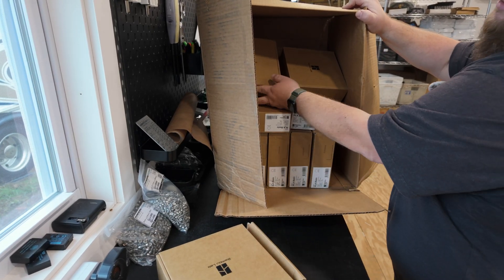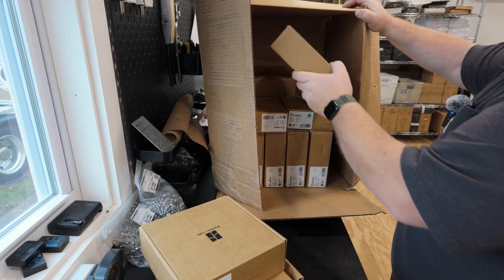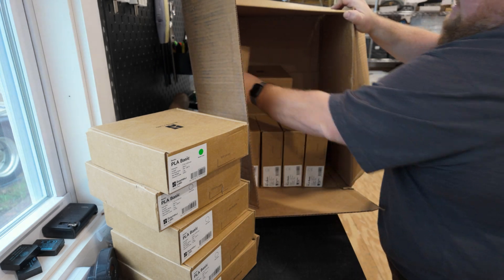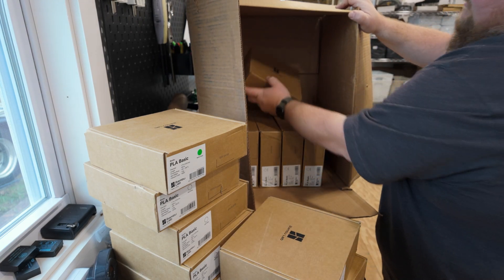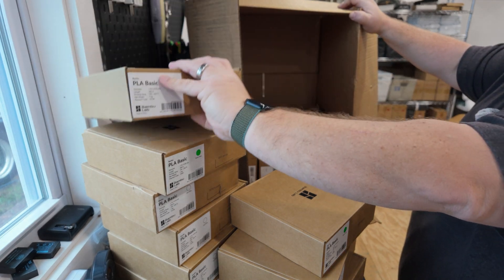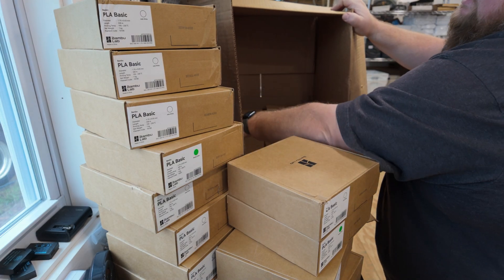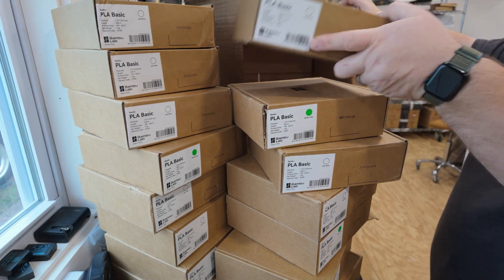This is a box that just got delivered and as you're seeing it is exactly how it arrives. This filament is from Bamboo Lab and here lately they've been getting a little bit slack on their shipments as far as quality. No one likes to see their product arrive like this. So anyone from Bamboo Lab watching this video, please take note — this is not a one-off thing. I order about 150 rolls of filament a month at least at this point and this has consistently become your new normal, so you can do better — definitely do better.